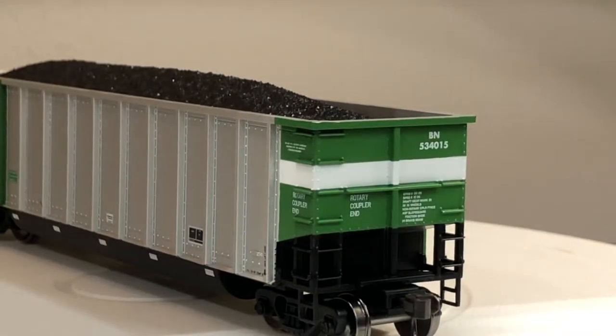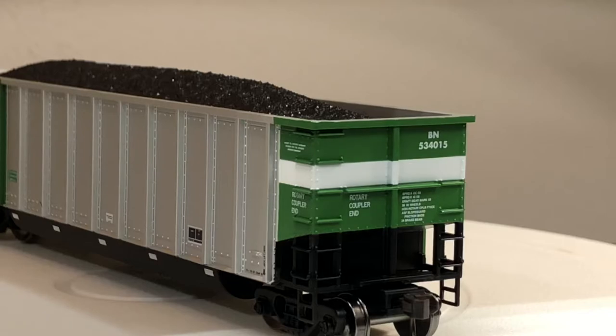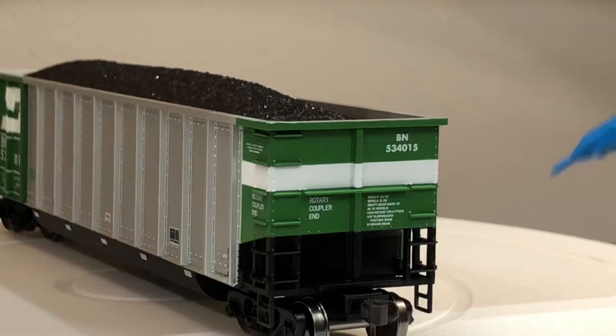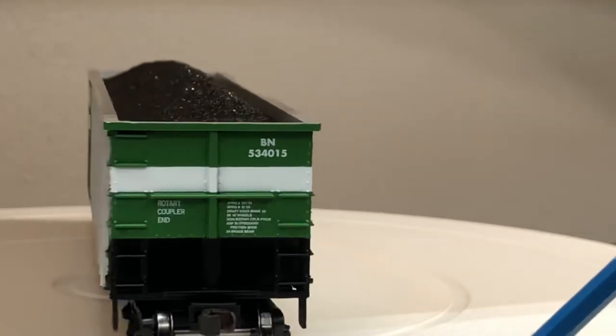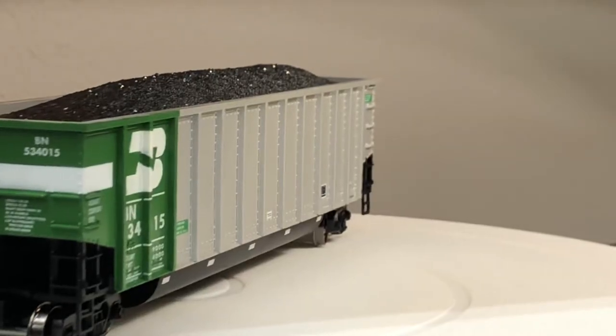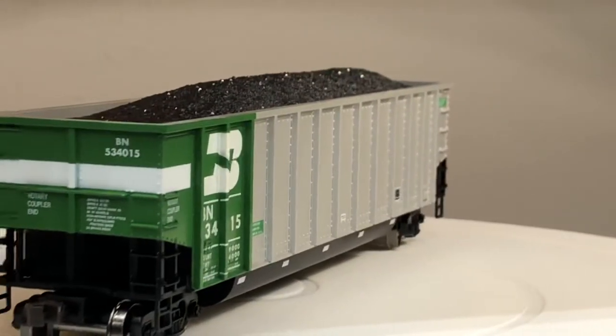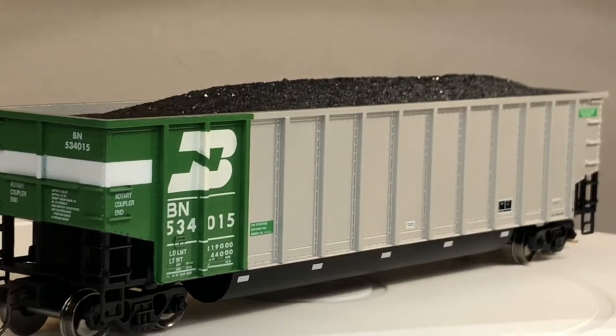For the price it's a great car with great weight. The coal load is very realistic. Down here you have an Accumate coupler — Atlas actually works with Accumate, though Accurail also uses them on their cars. Athearn has their own McHenry couplers, but I just swap them all out with Kadees and call it done.